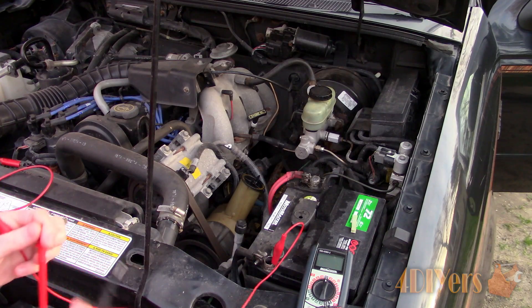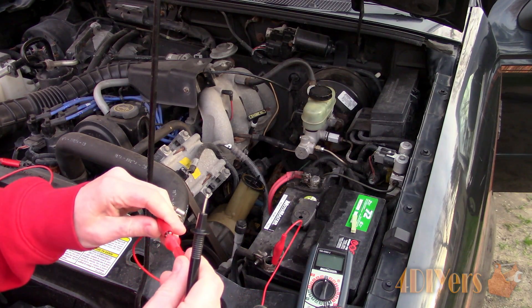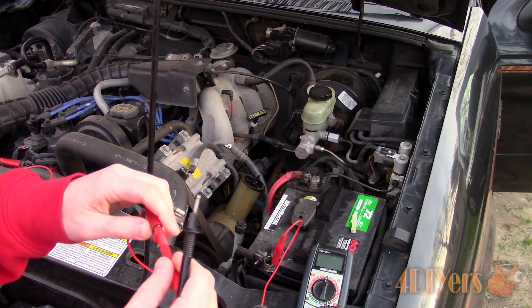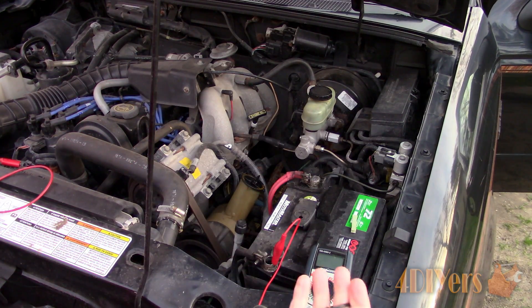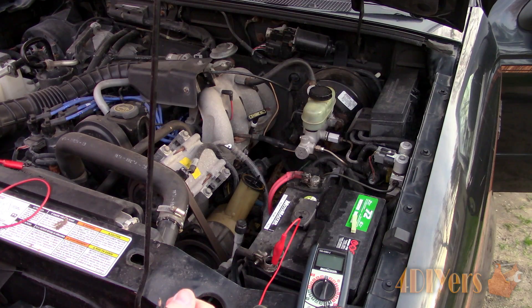In order to do a load test, you will need a multimeter, alligator clips, and a wrench or socket and ratchet to remove the negative battery terminal. This should be done on the negative side of the battery as it is safer because it reduces the chance of a short.